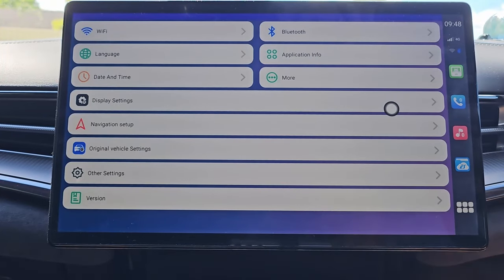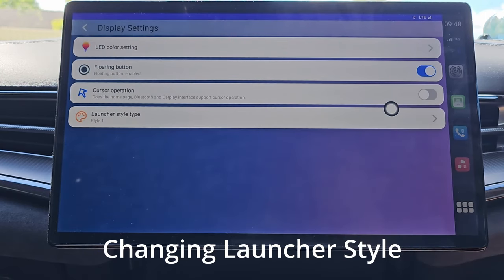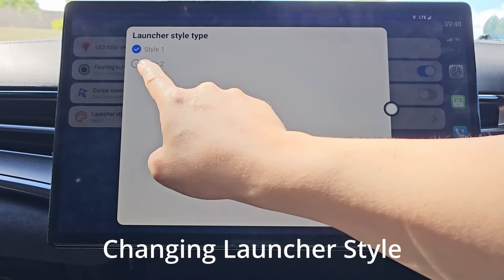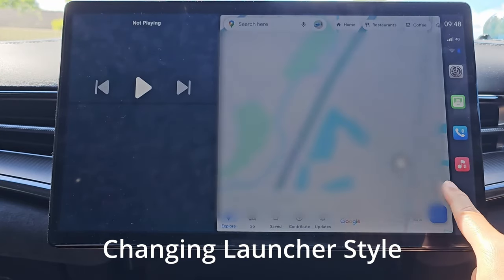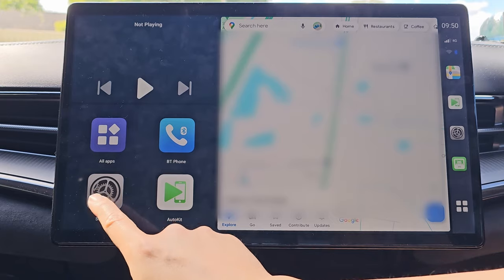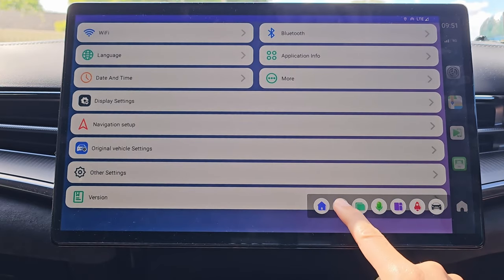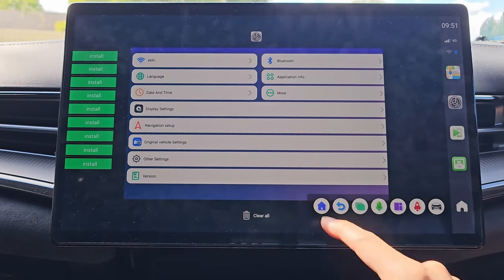I have to say this CarLink Kit user interface doesn't look the best and sometimes it's not as intuitive as I'd like. However, most of the functions work and I can see it has improved over a few versions of enhancements and bug fixes. It's good enough that I can use it every day in my BYD Seal EV — it's not so annoying to the extent that I don't want to use it.